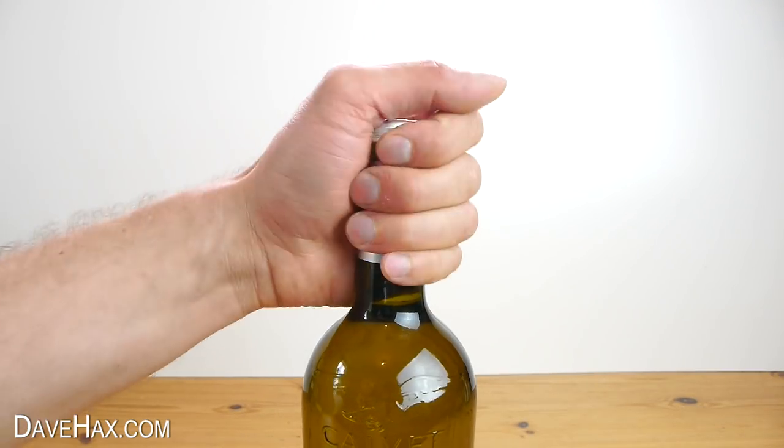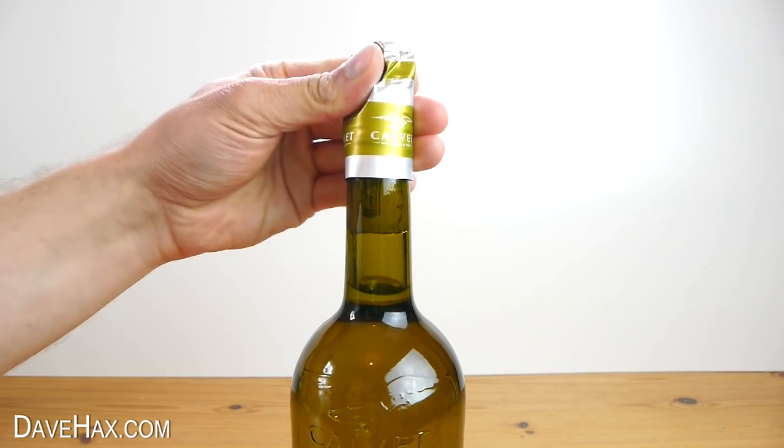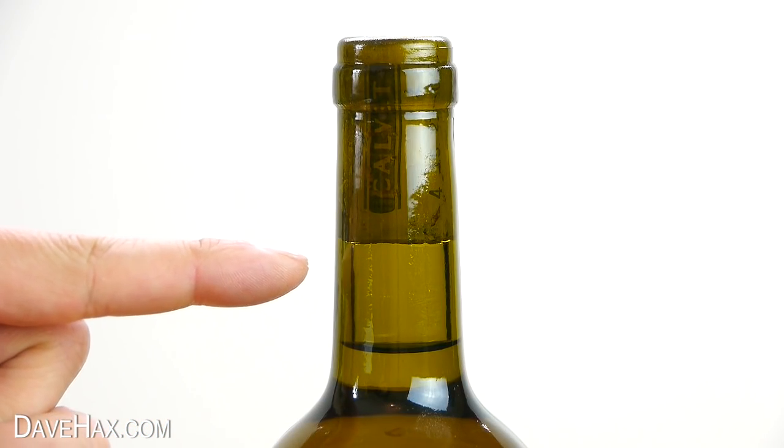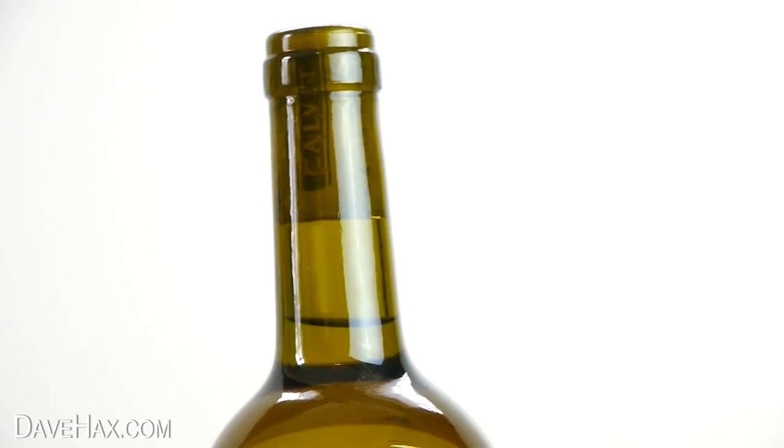Start by removing the cover so you can see the cork. The idea is to heat up the air underneath the cork so it expands and pushes out the cork.